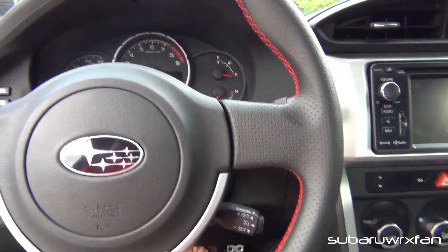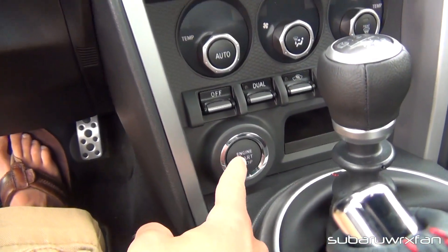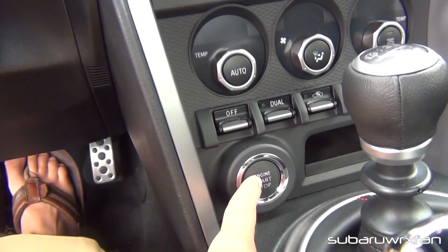This car also has push-button start, right down here. See, I just hit that — put your foot on the brake.